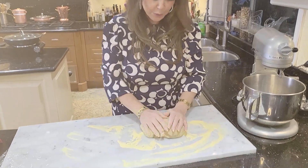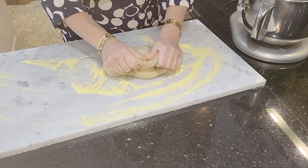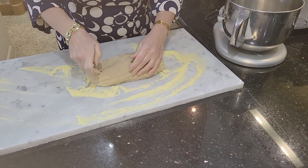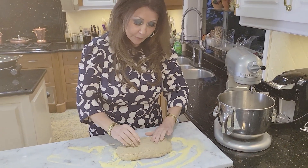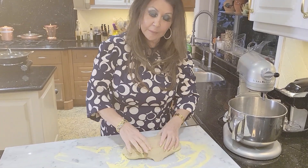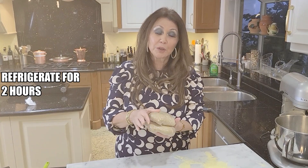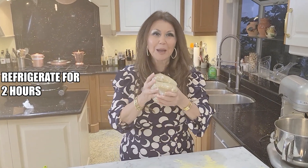Here's my beautiful dough. I put some semolina flour down and now I'm just going to divide it in half, put it in plastic wrap. Nice and covered up. Now we're just going to put them in the refrigerator for two hours.